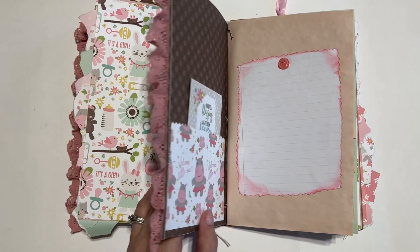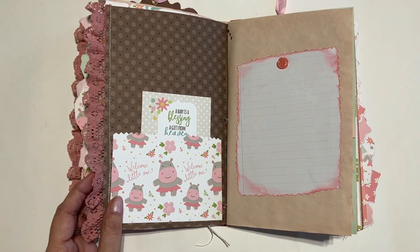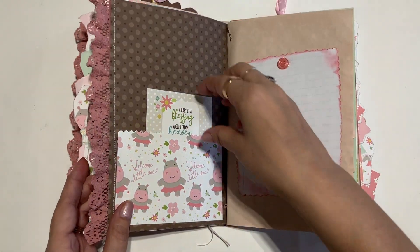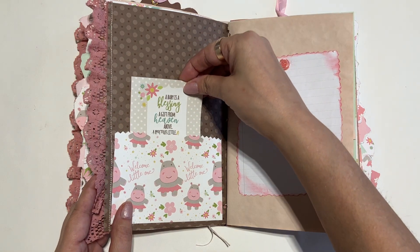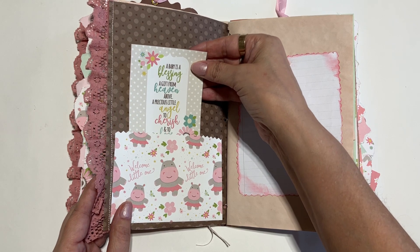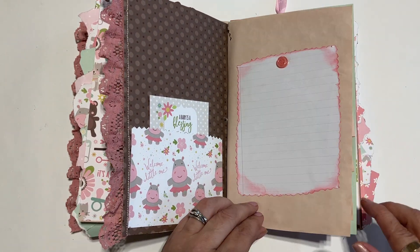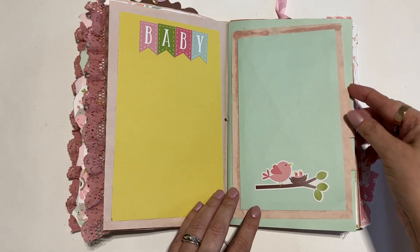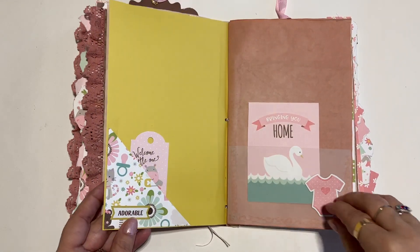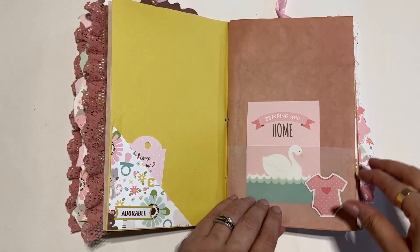The second signature is much like the first but made with different papers in the same color scheme. You've got the same lace trim on the first signature page, and then a pocket. 'A baby is a blessing, a gift from heaven above, a precious little angel to cherish and to love.' So sweet. There's a place for notes, another little pull-out for a picture, baby birds, welcome little one, and another vellum pocket.